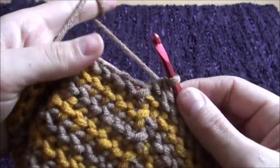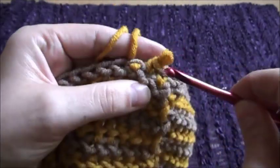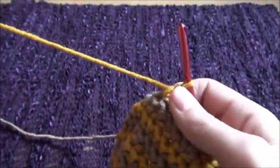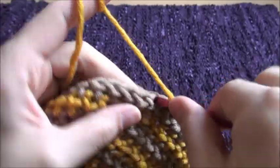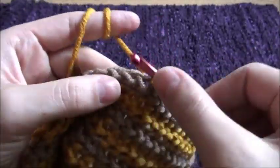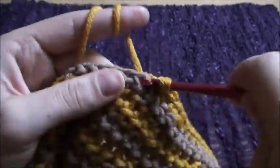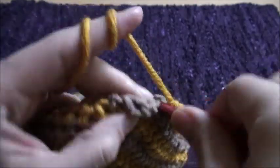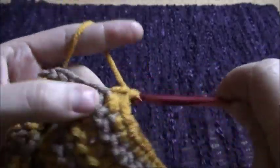If your hat is a little too big or too wide, you can try decreasing a few stitches. So: one, two, three, four, five, six, seven, eight, and then decrease in stitches nine and ten. Repeat this pattern — one, two, three, four, five, six, seven, eight, decrease in nine and ten — throughout this row.